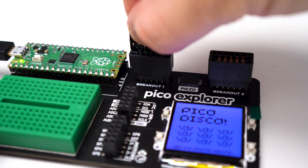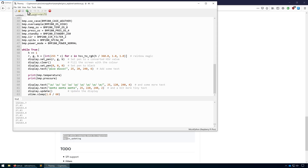If I put my finger over the BMP280 you'll see the temperature start to rise slightly. Let's click Stop and do something a bit more useful with this.